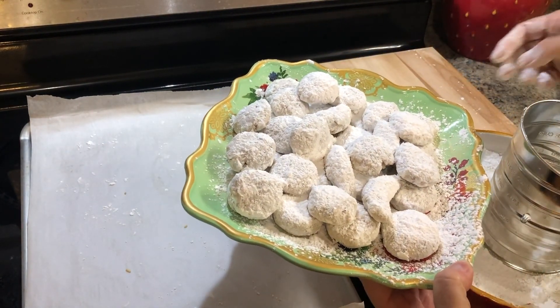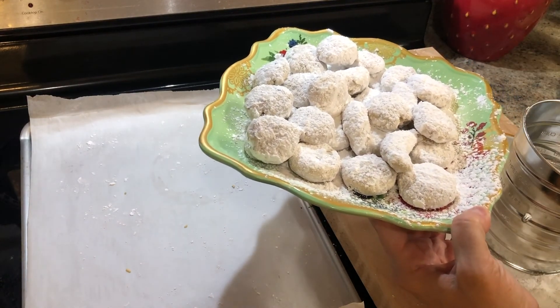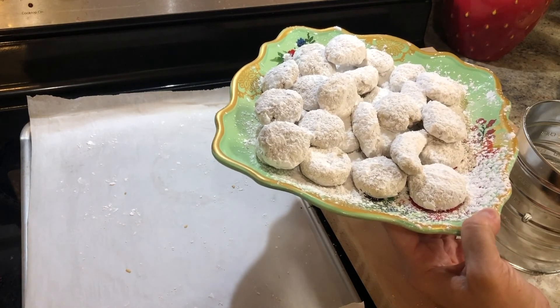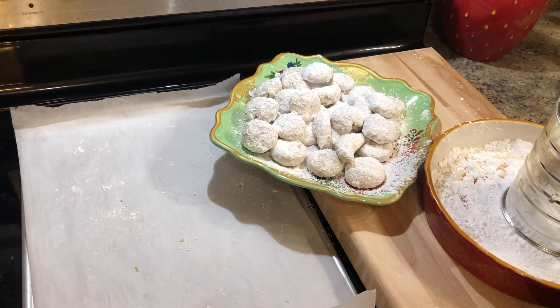So there you have it, friends. I'm going to get one of these new ones and taste it. Oh, that's much better — definitely cooking it just a few minutes more made a big difference. They are much better. I will say this about these cookies: if you're looking for a super sweet cookie, this is not it, but it's not lacking in sweetness either. This would definitely be a cookie that appeals more to adults than kids, since kids like really sweet things with chocolate chips. But this is just a good old-fashioned, almost shortbread-type cookie — ladyfinger, wedding cookie-type thing.